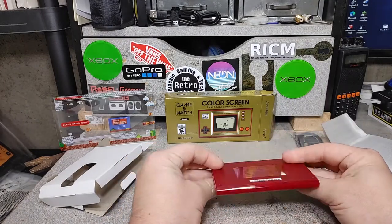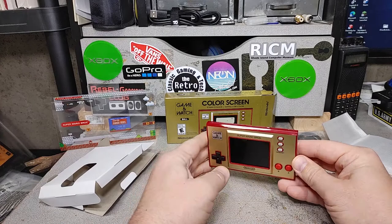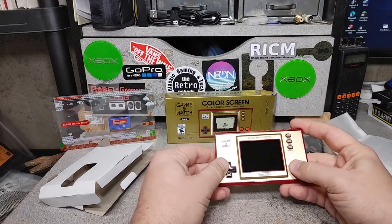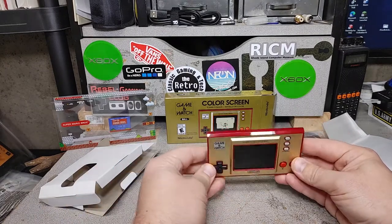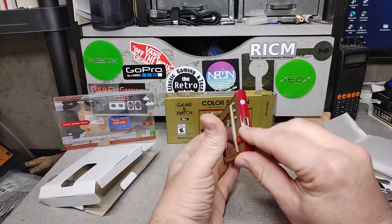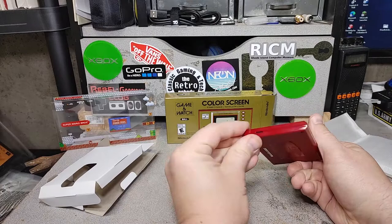Oh, it's nice — oh, it's little! This is a lot smaller than I expected. The screen's pretty big — bigger than a Game Boy Advance Micro screen-wise, well the whole unit is. The D-pad feels just like an NES D-pad. These buttons are rubbery — I thought they'd be harder buttons, but I guess that's what the original game watches had. On this side we have a USB-C port, and I'm guessing that's the speaker.